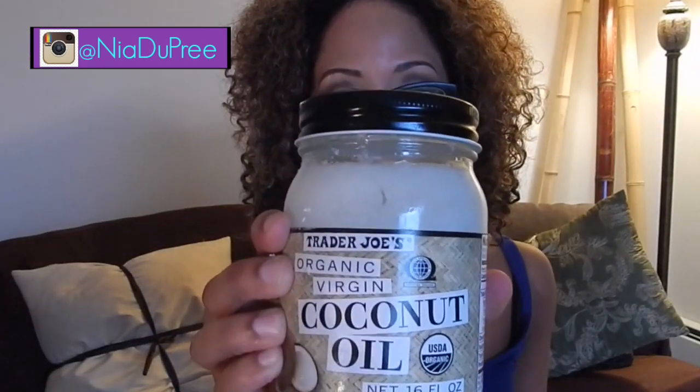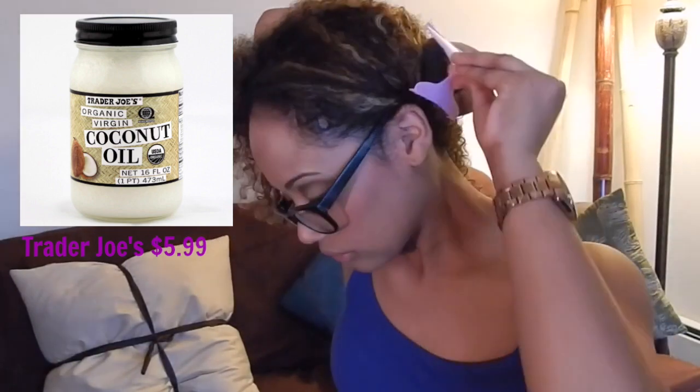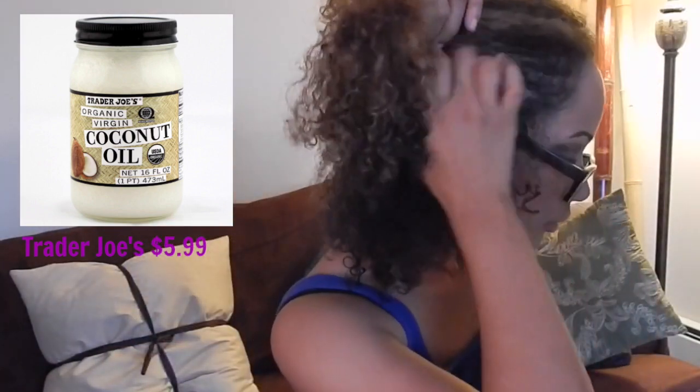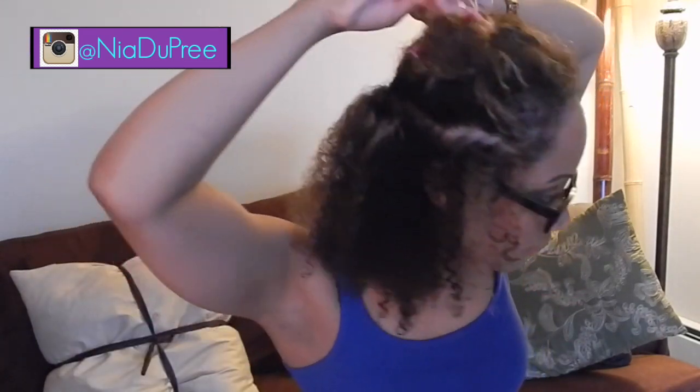Hi guys, winter's coming — let's deep condition. I'm starting with clean hair that is about 80% damp. I'm going to get out my Trader Joe's coconut oil and section my hair. You can get coconut oil anywhere; I would suggest Trader Joe's or Whole Foods. As always, just be gentle with your damp hair — it's super fragile.